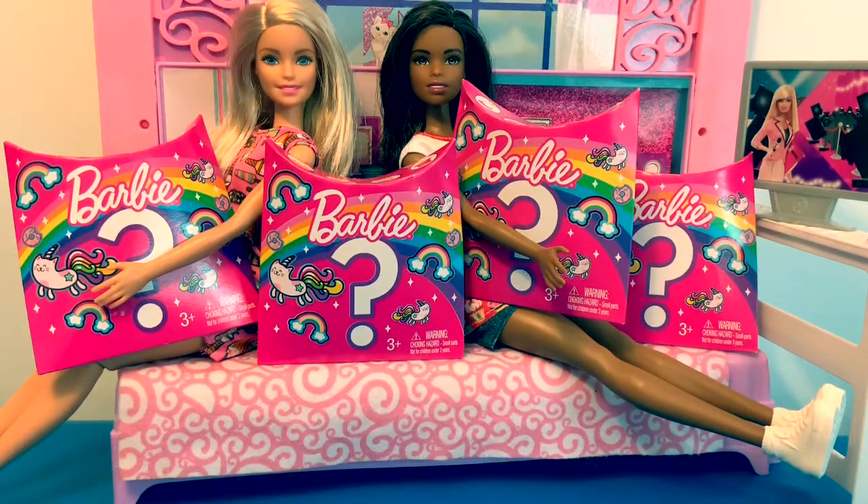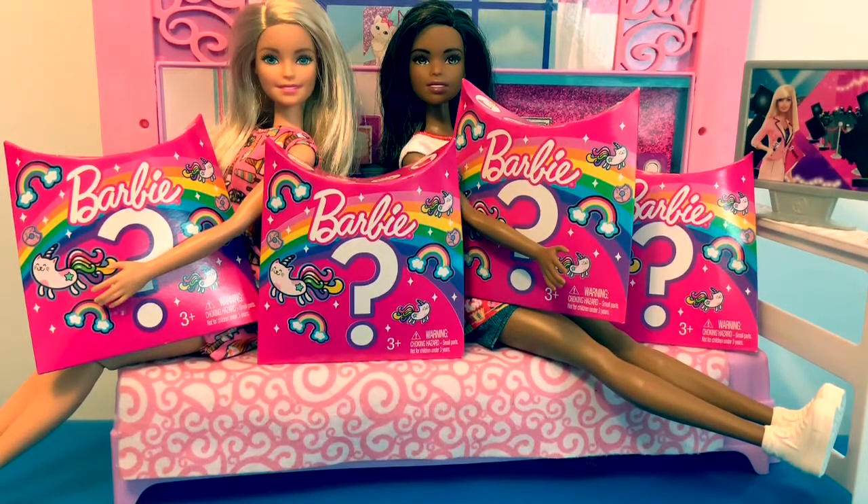Hello friends, hola amigos, and welcome to Fun Toys Mundo. Today we're going to open four Barbie surprises.